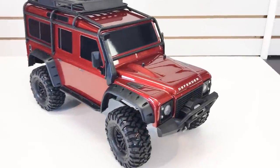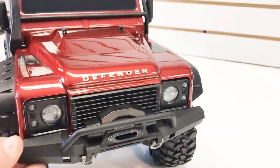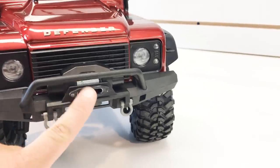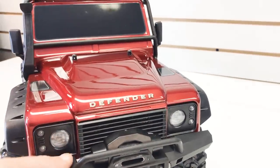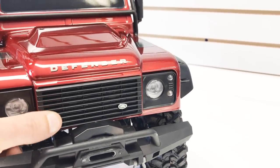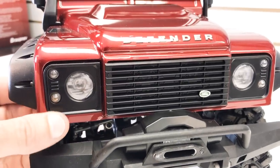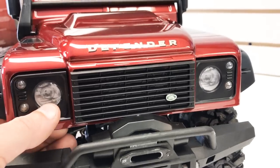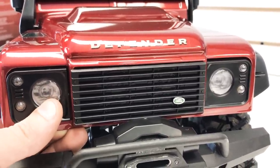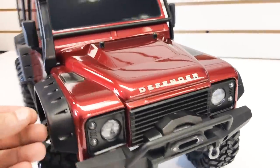Let's check out the body details. This is a licensed Land Rover Defender body. Up front there's a really wide front bumper with plastic tow hooks and a faux winch with a faux fair lead, plus a bull bar molded right into the bumper. Behind the bumper is a really nice separate grille piece with the Land Rover emblem. The headlights are great looking — they have a screw-in headlight bezel with a chrome-finish decal inside, and they're LED-ready so Traxxas will likely offer a light kit.